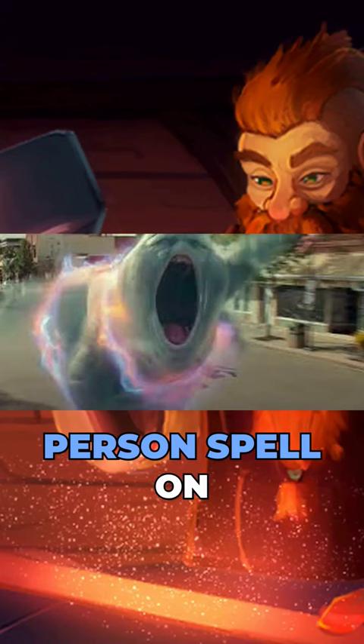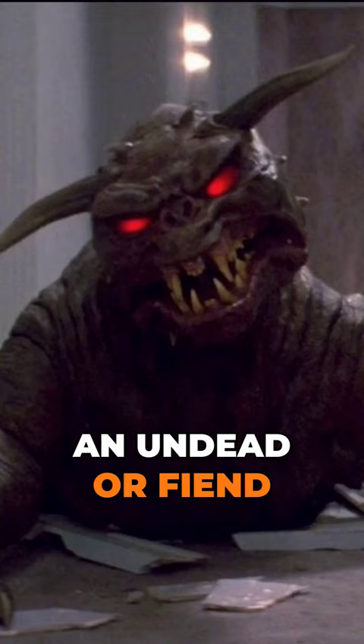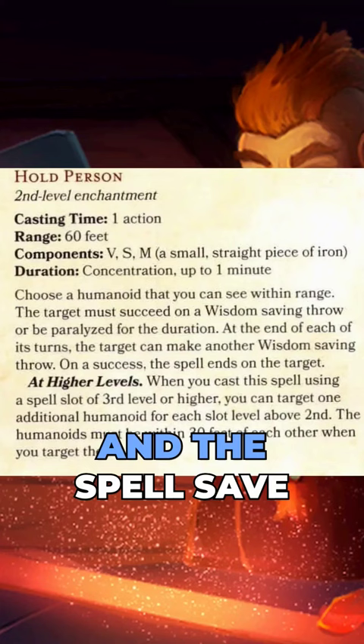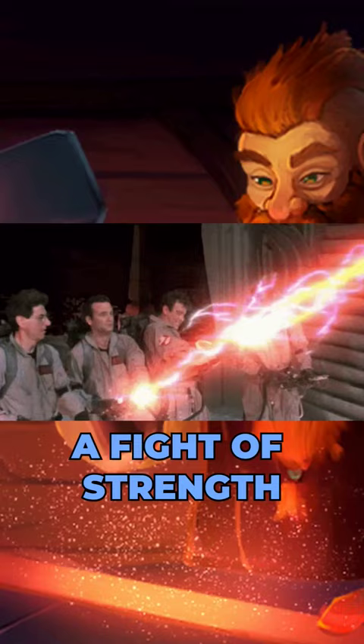It allows you to cast the Hold Person spell on an Undead or Fiend creature, but I will swap the Wisdom save for a Strength save, and the spell save DC will be your Strength modifier, seeing as the Ghostbusters and the Ghost seem to be in a fight of Strength,